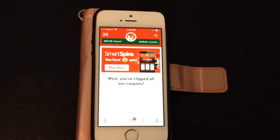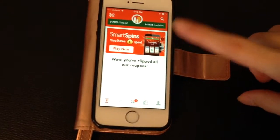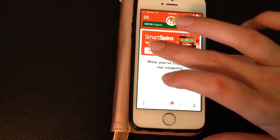I just wanted to make a quick video to show people how the Smart Spin works. I have one Smart Spin — I'm in the Family Dollar app. Because I put my number in on my shopping trip, I get a Smart Spin. So I'm just going to go play now.